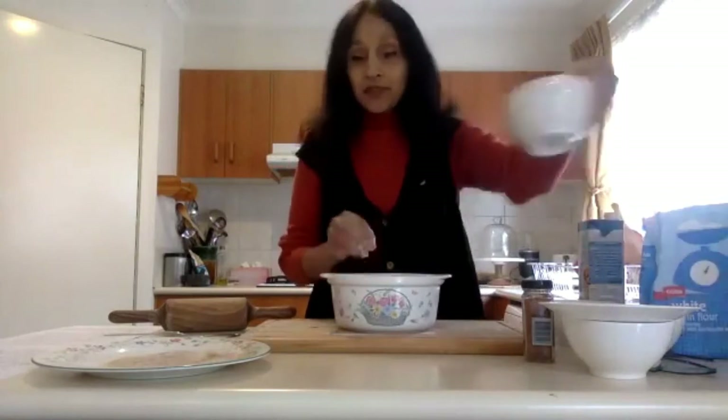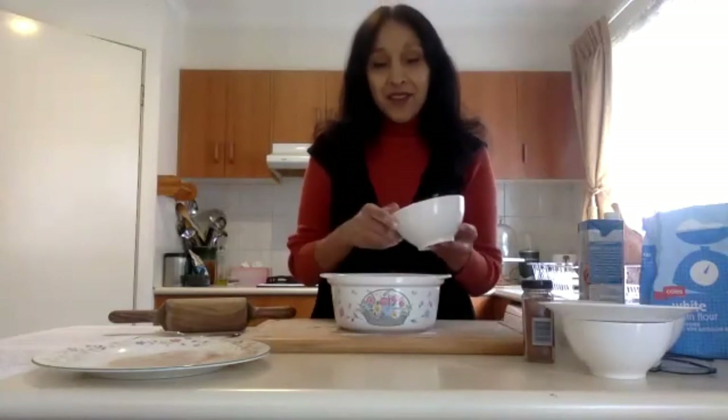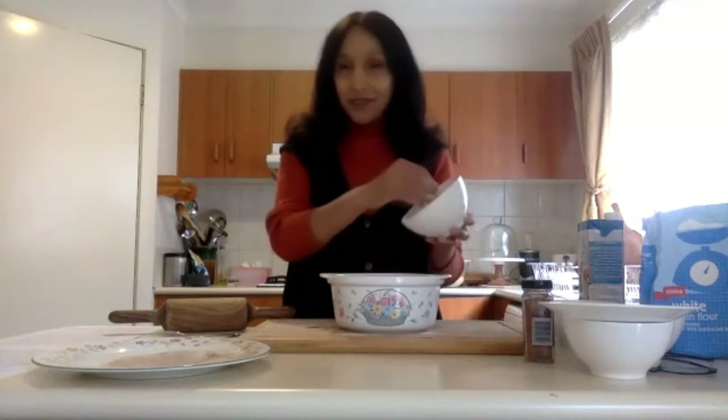Even though we're coating the donuts with a cinnamon and white sugar coating, if you don't put sugar in the actual mixture it will taste a little plain. So with three cups of plain flour, add close to a cup of white sugar — you can put in a little less if you don't want it too sweet. Pour the white sugar in and mix that through too.